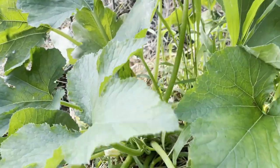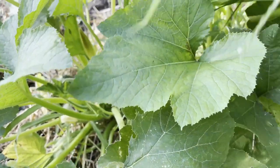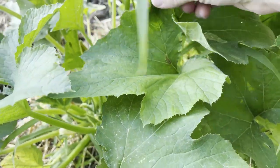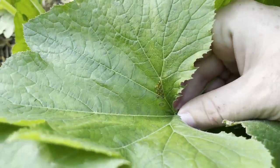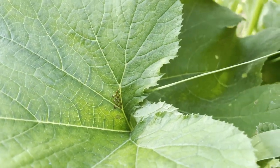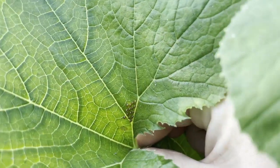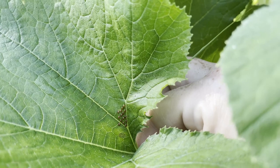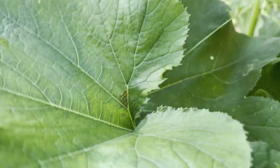Look here. Here we go — lazy little squash bug didn't even bother to go under the leaf. You see right there on top? These are squash bug eggs. Beautiful. Aren't they just so pretty? Pretty, pretty bronze color. And these eggs will actually change colors the more they mature. When they get closer to hatching they'll get darker, and you'll see that in this video, so stick around because we're going to watch these things progress.